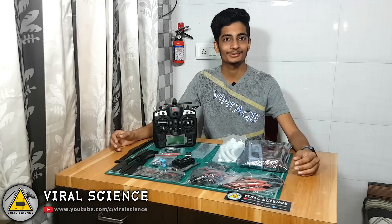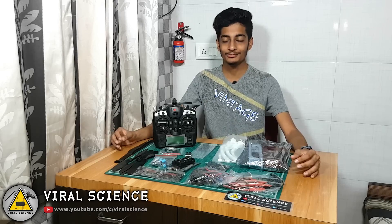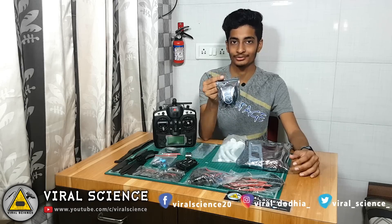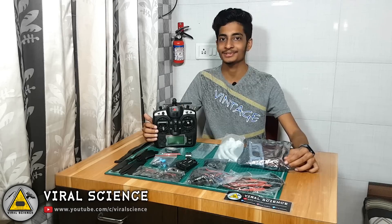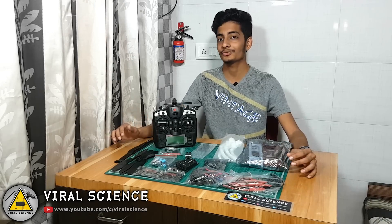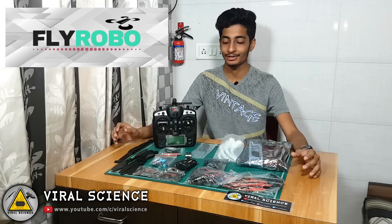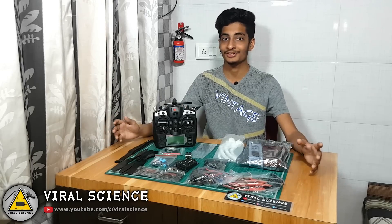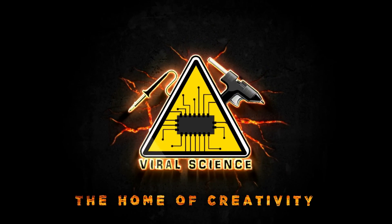Hey guys, welcome back to another video. In this video I'm going to show you how to make a quadcopter. For this quadcopter I am using an APM 2.8 flight controller with a GPS module, an F450 frame with a landing gear, and a FlySky TH9X transmitter and receiver. The sponsor of this video is flyrobo.in — links are in the description below so you can check it out and purchase all the parts. Let's get started. Viral Science — the home of creativity.